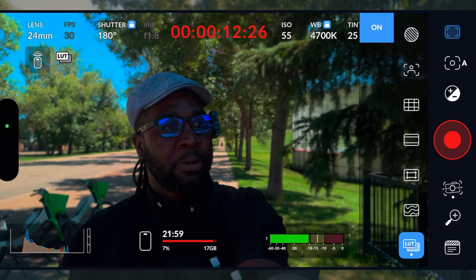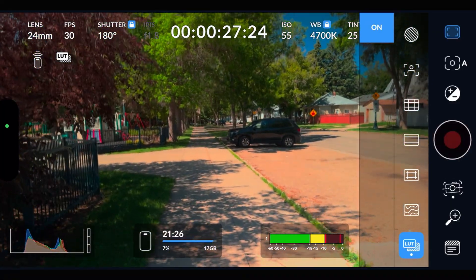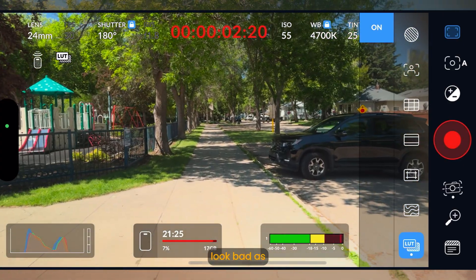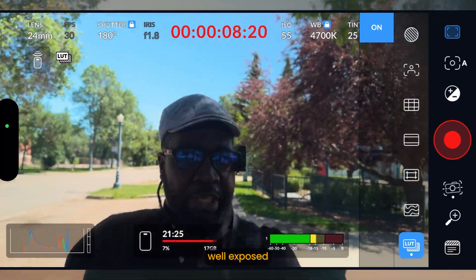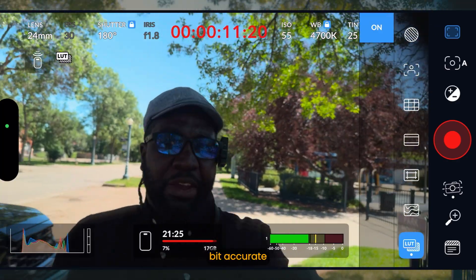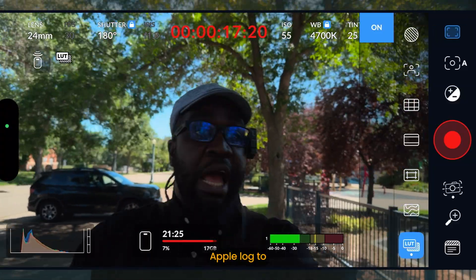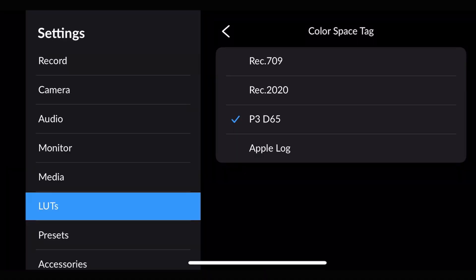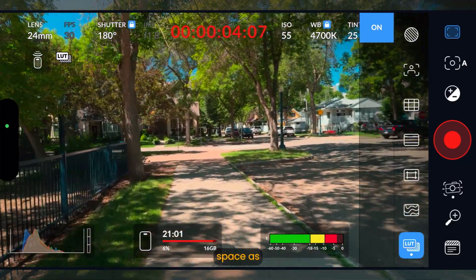That looks terrible. Now let's change that to P3D65. Actually, P3D65 doesn't look bad as such — the skin tones look a little bit well exposed and the colors are a little bit accurate, but not as intended by the LUT, because the LUT is Apple Log to Rec.709. So changing the LUT color space back to Apple Log — this is what it looks like: that is me recording in Apple Log with my LUT color space set to Apple Log.